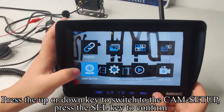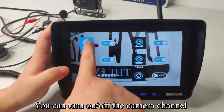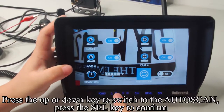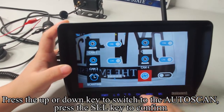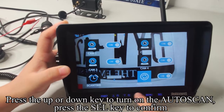Press the up or down key to switch to the CAM setup. Press the SEL key to confirm — you can turn on or off the camera you want. Press the up or down key to switch to the autoscan setting, press SEL to confirm. Press the up or down key to turn on the autoscan, then press SEL to confirm.